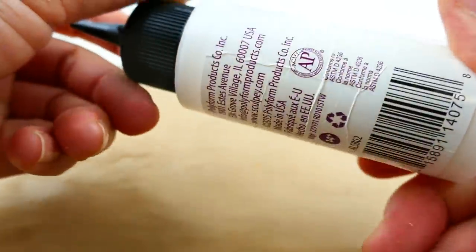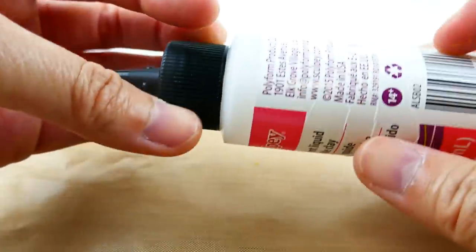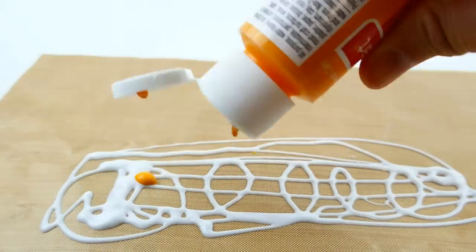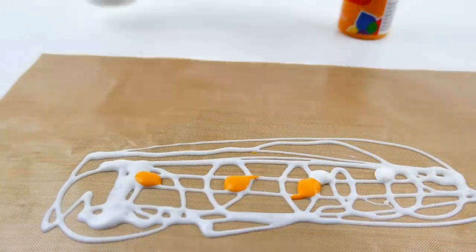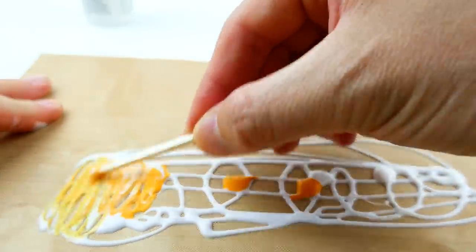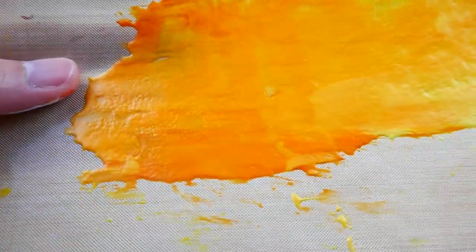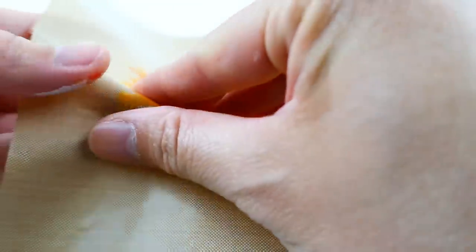Now we're ready to make the scales for the tail. We're going to use the Sculpey translucent liquid bakeable clay — when you bake it, it's translucent and also flexible. On my Teflon sheet, a nonstick bakeable sheet, we'll put a rectangular piece of this liquid clay and smooth it out so it's paper thin. Before we do that I'm going to add some color — some orange and some pearlizing white — and mix it together. We need to make this very, very thin, and now we have to go and bake it. Once done and baked, you can peel it off the sheet — as you can see it's very thin and flexible.